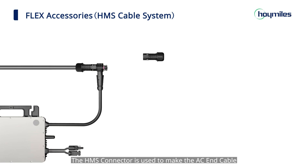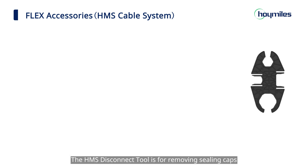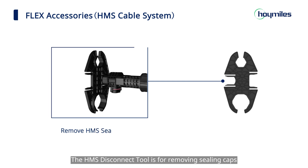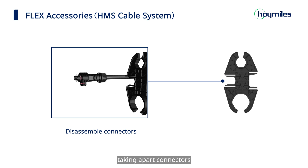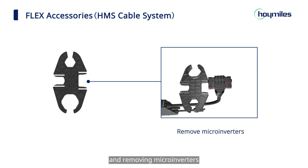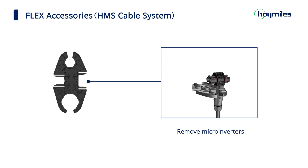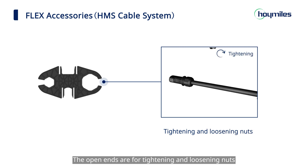The HMS connector is used to make the AC end cable, which wires the PV system into the distribution box. The HMS disconnect tool is for removing ceiling caps, taking apart connectors, and removing microinverters. The open ends are for tightening and loosening nuts.